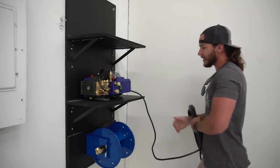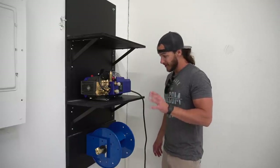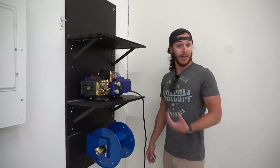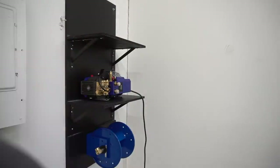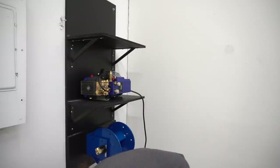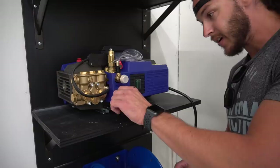Look at that — plenty of room, can still put a bunch of stuff on this shelf. This is starting to come together. I'm so stoked just to have a setup like this. I like ease and I like things that have a place. Like, if you get into your pressure washer and your hose and all that stuff is easy, you're going to want to wash your stuff more. Now I need to finish up the plumbing.